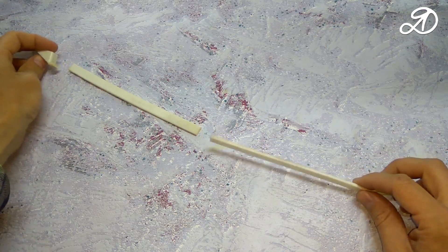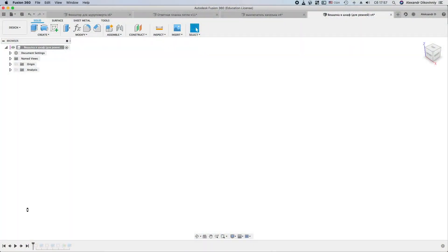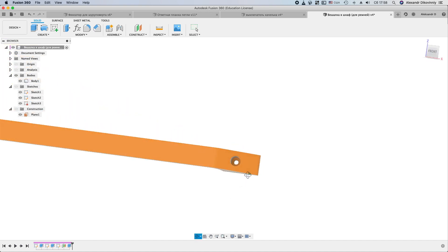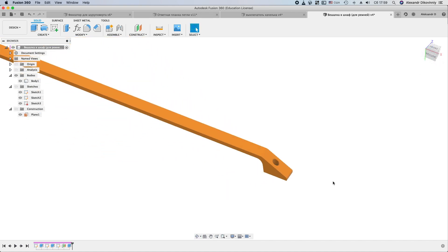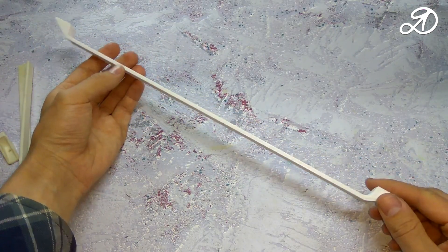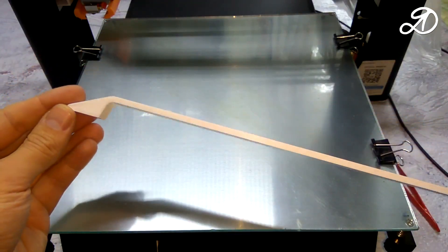The belt's hanger broke. It was installed on the cabinet door. The modeling is very simple. The main thing is to observe the distance between the holes. This is a finished product. Printed from PLA plastic. Used a 3D printer JG Aurora A5S. Printed on the side, the model was placed diagonally. The quality was good. The length of the part is about 40 centimeters.